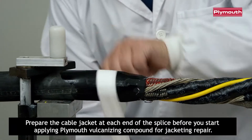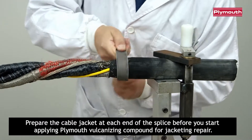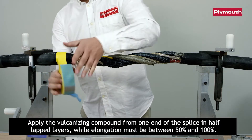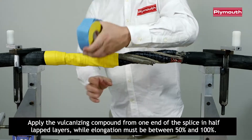Prepare the cable jacket at each end of the splice before you start applying Plymouth vulcanizing compound for jacketing repair. Apply the vulcanizing compound from one end of the splice in half-lapped layers, while elongation must be between 50% and 100%.